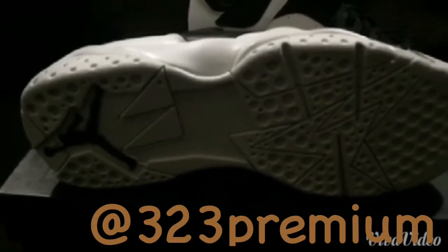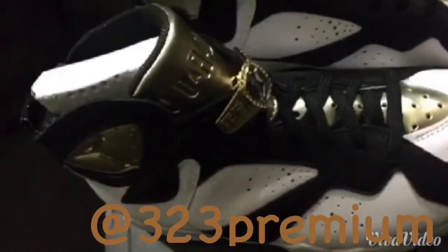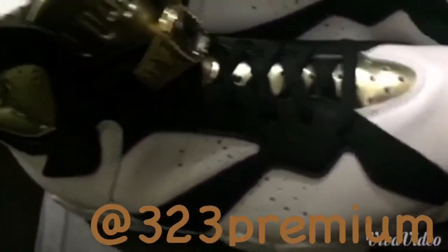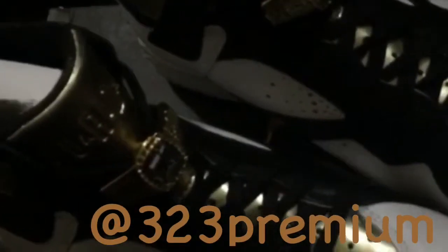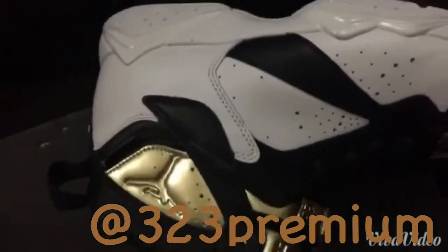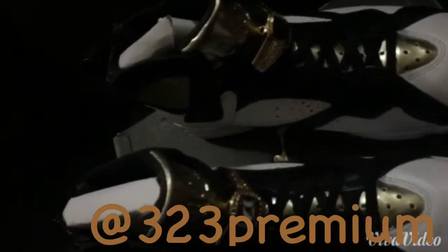Also the black Jumpman. Going back to the upper, we have the gold on the tongue and gold championship details. What makes this such a dope shoe is these championship rings. We also got another gold Jumpman on the ankle, the black hits on the upper, and the gold going straight up the tongue — nice thick quality.